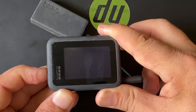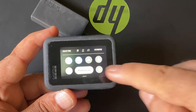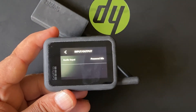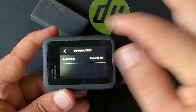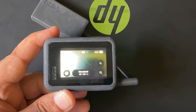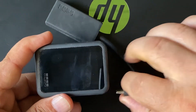Now when I turn on GoPro Hero 8 and swipe down to see the settings, then go to Preferences and then go to the Input and Output section, we will already see that a powered audio input is connected — it is a powered external microphone which I was using. So GoPro Hero 8 automatically recognizes the 3.5mm external microphone adapter.